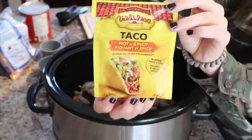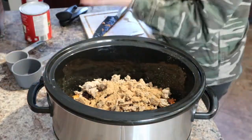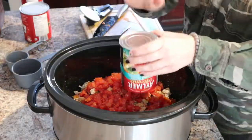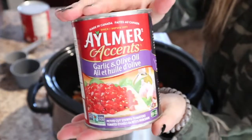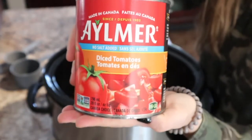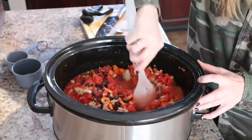I also added some taco seasoning — spicy, because I love spicy stuff. Then I get stewed tomatoes, specifically two cans that have herbs and spices; for example, one was garlic and olive oil, which adds a lot of flavor. Lastly, I get a big can of diced tomatoes with no salt added, just because I don't want too much sodium in the recipe. Then I begin to mix it all up and make sure everything's together.